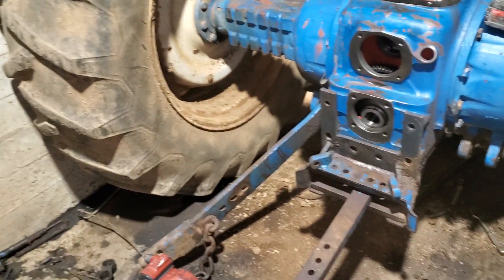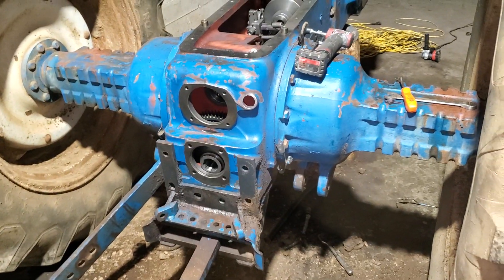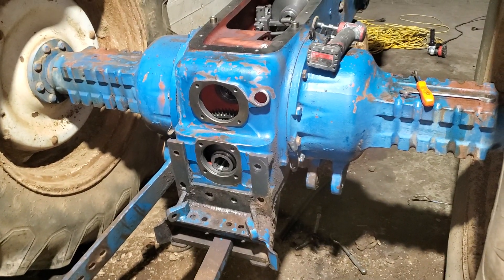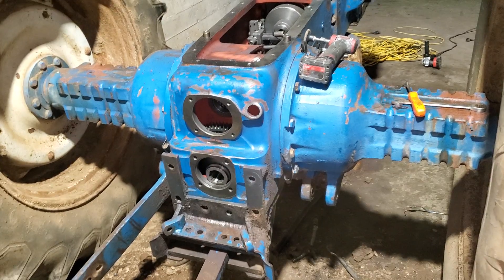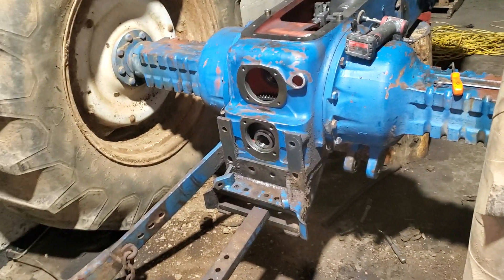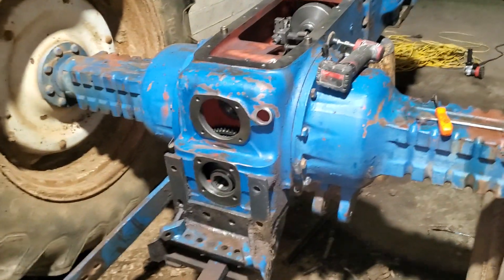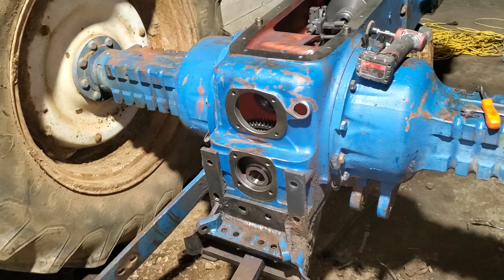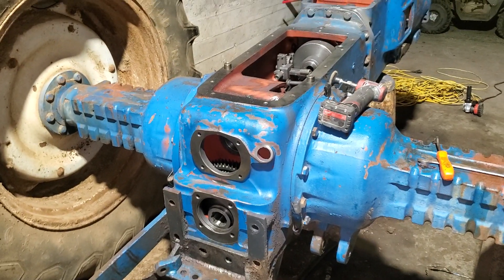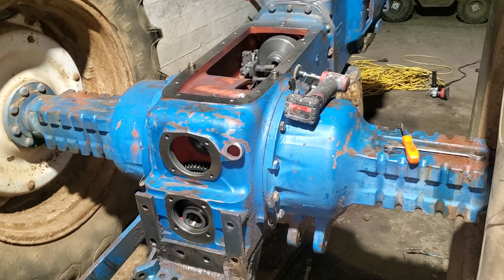I'll make videos on me using the DA sander, but that's a tool you need when you do auto body work — get those panels straight, get them smooth, get them primed, get them painted, polish them up. Thanks everyone for stopping by. Please subscribe, like, comment, and share this video. Likes help my videos reach more people, so that helps a lot.